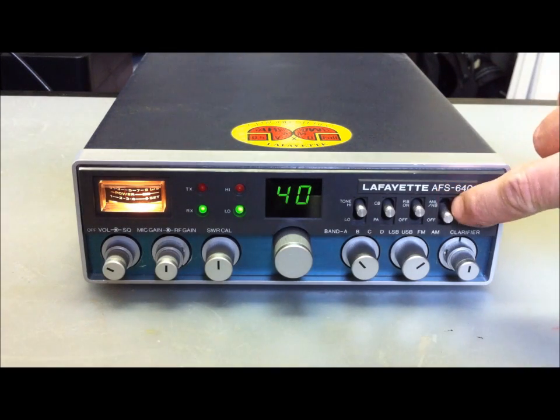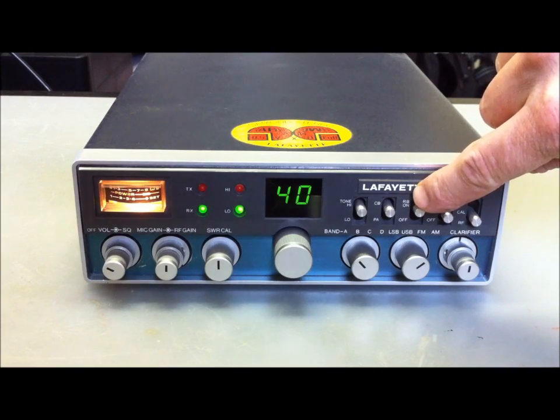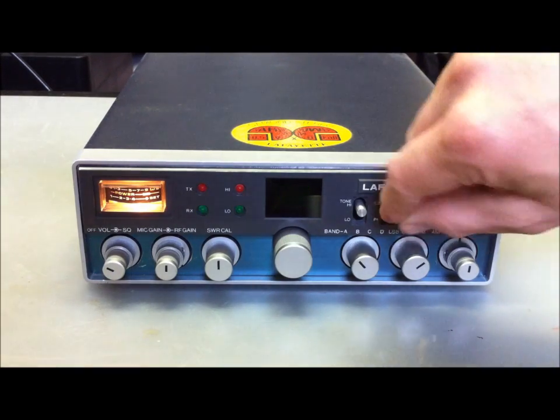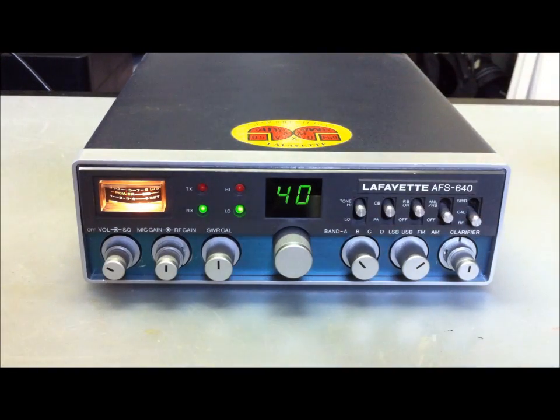Noise blanker, ratchet beep, like the high gain SSB, CBPA, tone high low. And this is the clarifier and tuning here, plus minus 5 kilohertz.